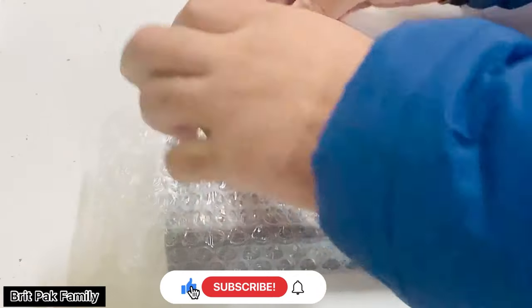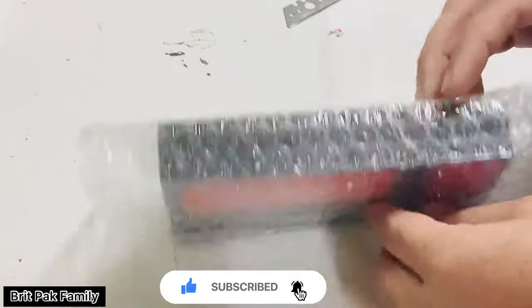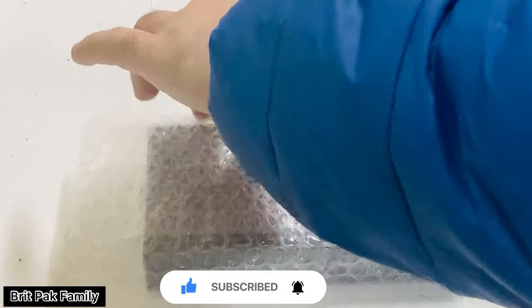So here's the iPhone. As you can see, Apple made changes in the packaging. The box is very slim.